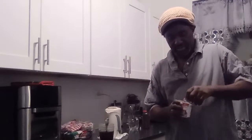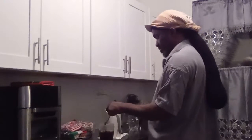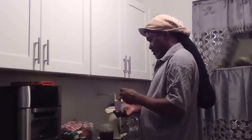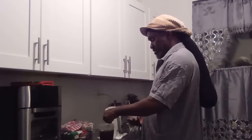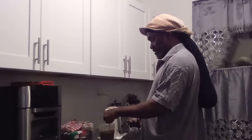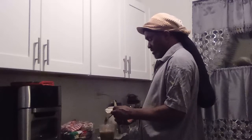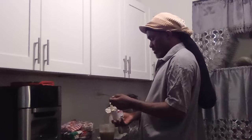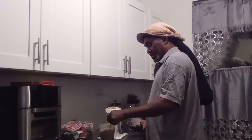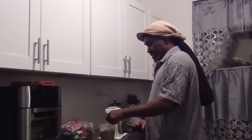And then pour in the milk — this is the condensed milk, one piece of milk. Don't want it too sweet now. I'm going to mix it, mix it with the condensed milk, right now.